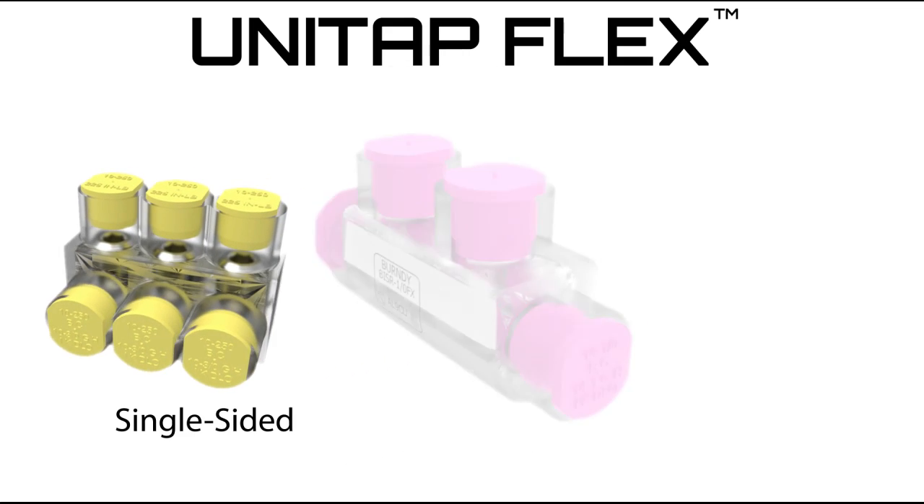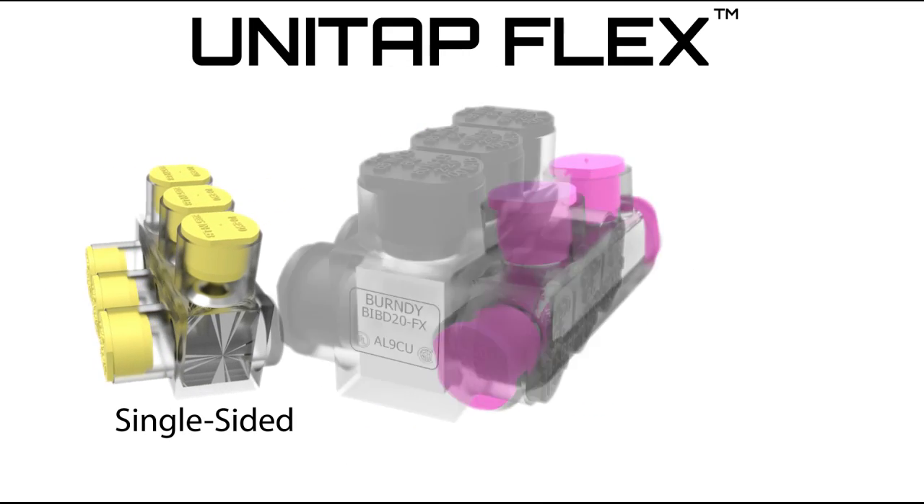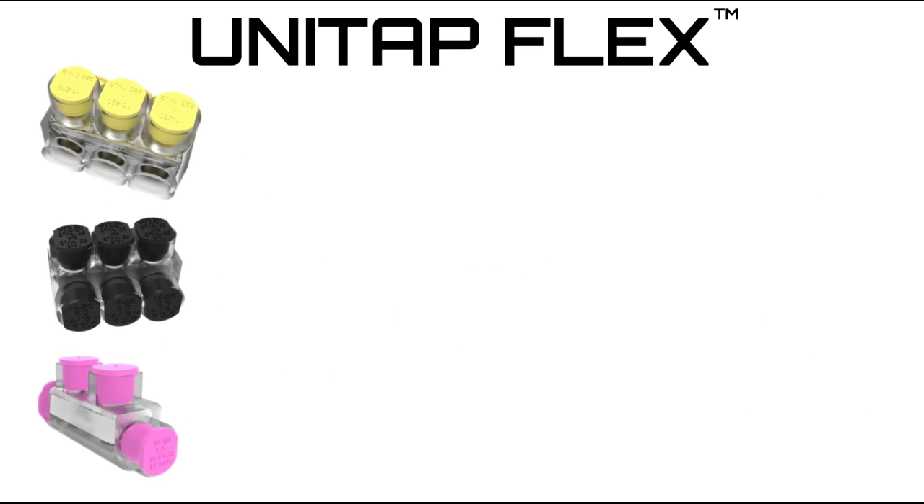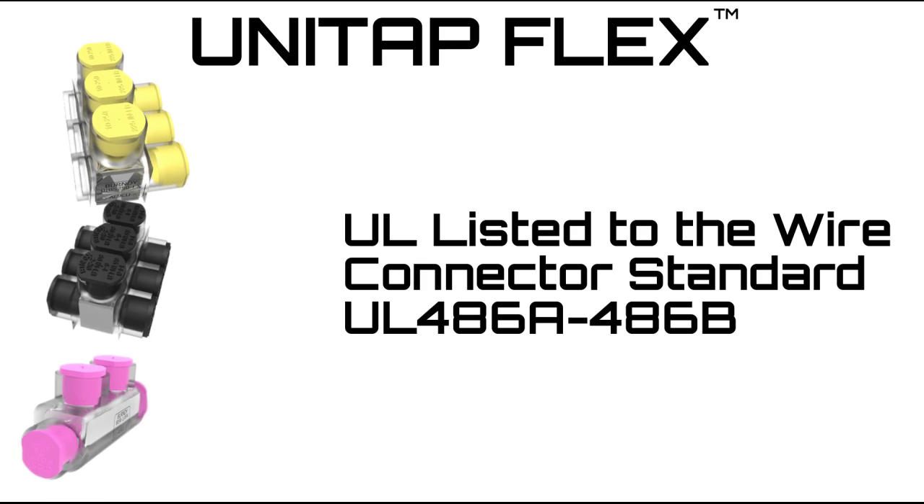Burndy is excited to introduce an enhancement to our Clear UniTap brand of connectors. The Clear UniTap product line is now UL listed with flex conductor.